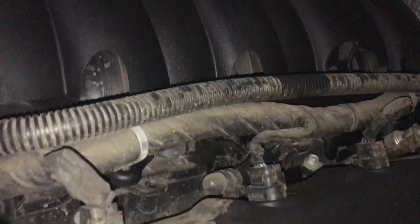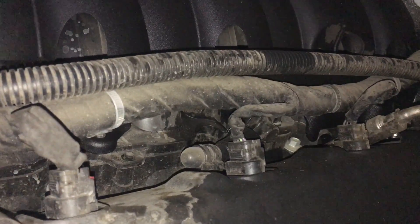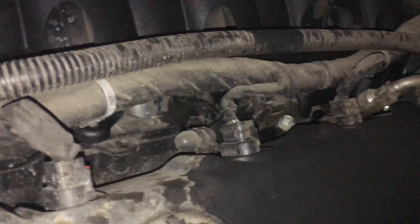The first step is to cap the PCV system. I took the hose that goes from the PCV in the crankcase to the manifold off and capped both ends.